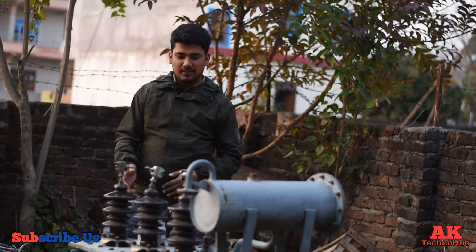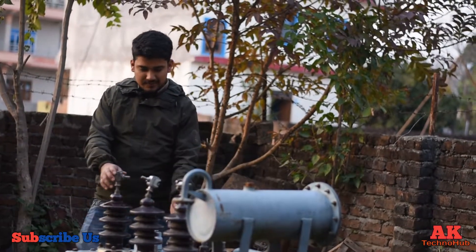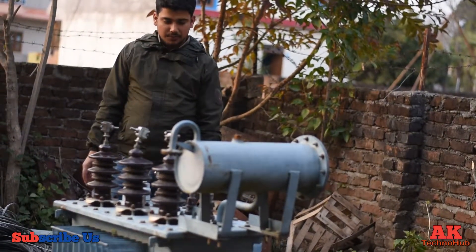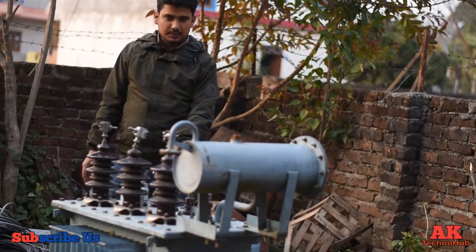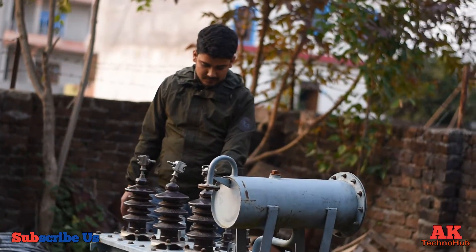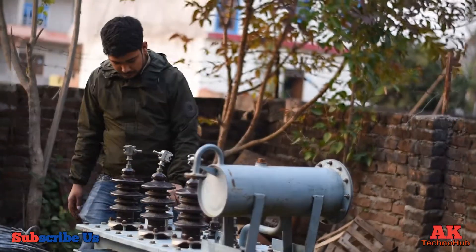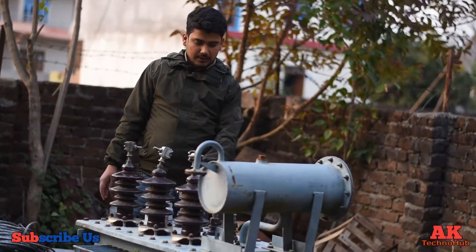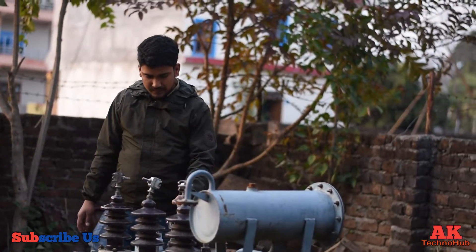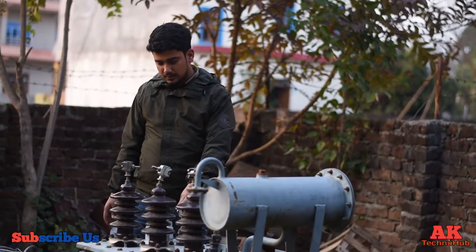Hello, good morning. This is the channel about the transformer. This transformer has been built in a 440 bolt. This transformer is built in a private car.